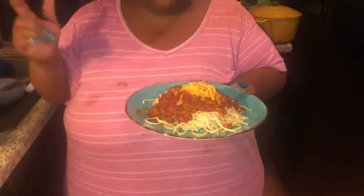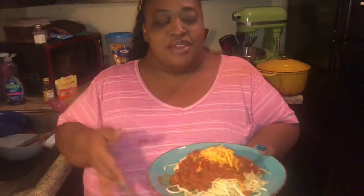This is my cameraman's plate — he's ready to eat. He's just hungry!